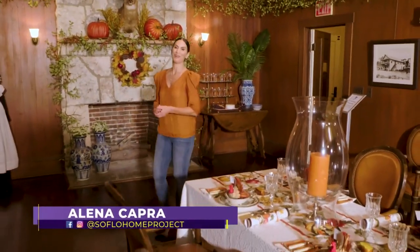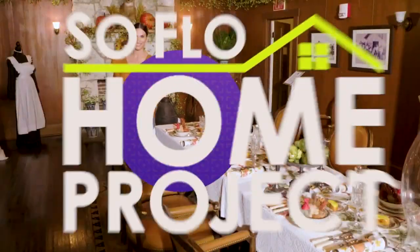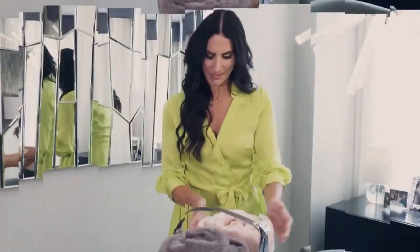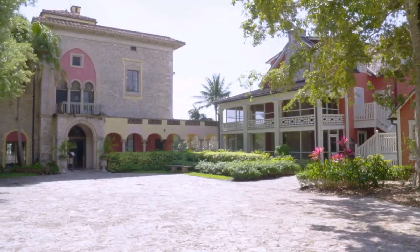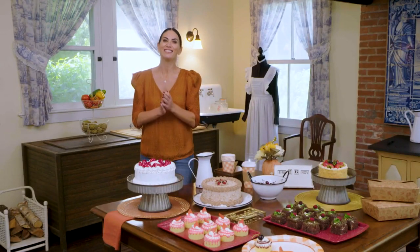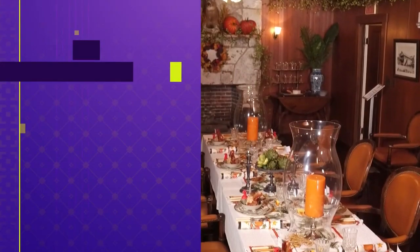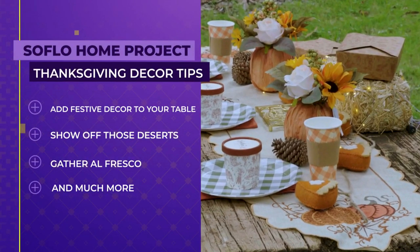Not sure how to celebrate Thanksgiving this year? We have got you covered. We offer up some decor ideas for whichever way you want to celebrate on today's SoFlo Home Project. Welcome — I'm Alayna Capra, and we are at the beautiful Dearing Estate, a historic property that is the site of numerous gatherings and events year-round here in Miami and the perfect backdrop for our Thanksgiving decor show.